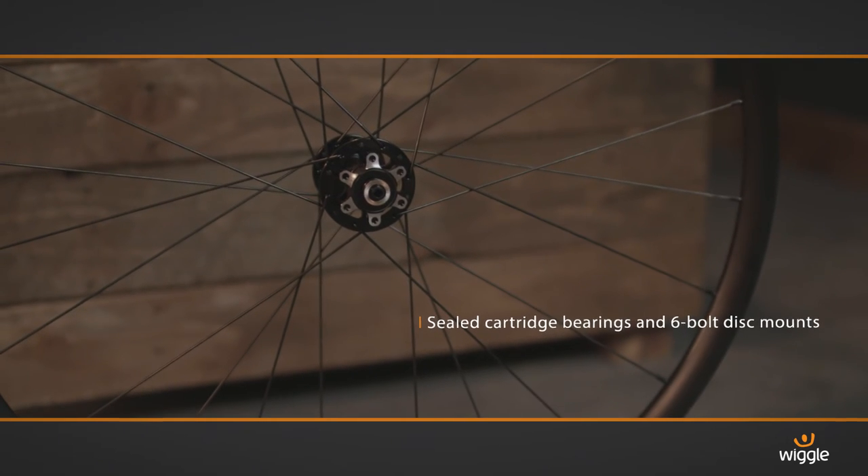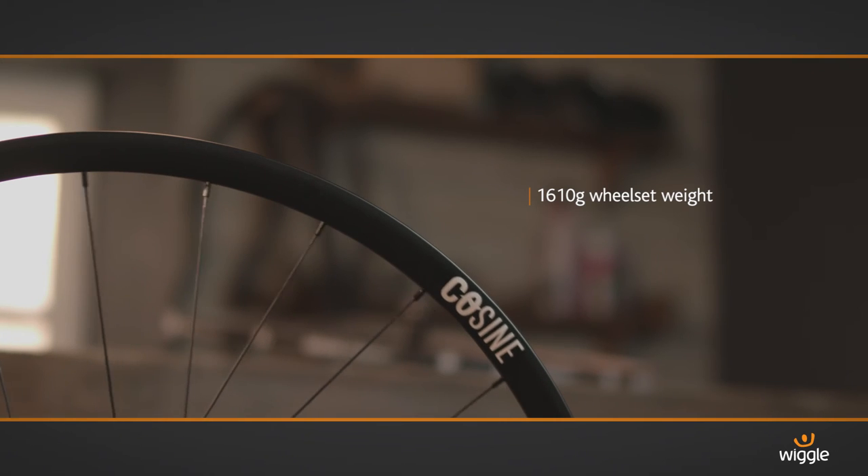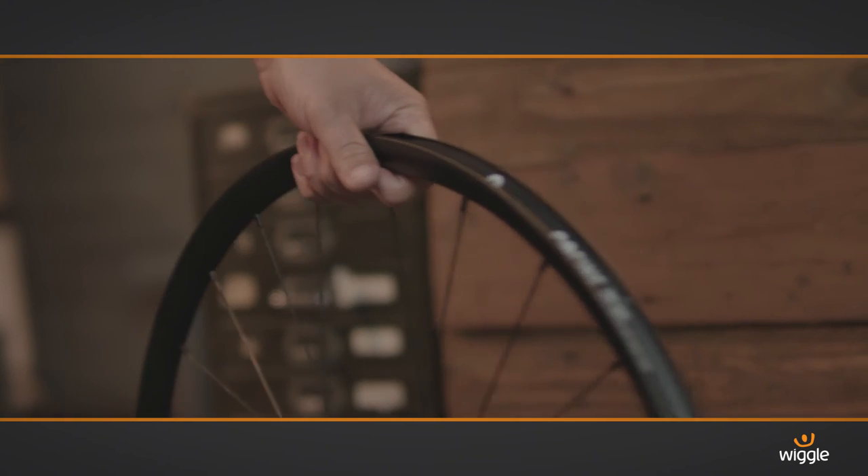The sealed cartridge bearings are ideal for the UK's harsh winters and ensure a longer life for your wheel. With this inspired design suitable for different activities, Cosign guarantees the front doesn't have to stop at the end of the road.